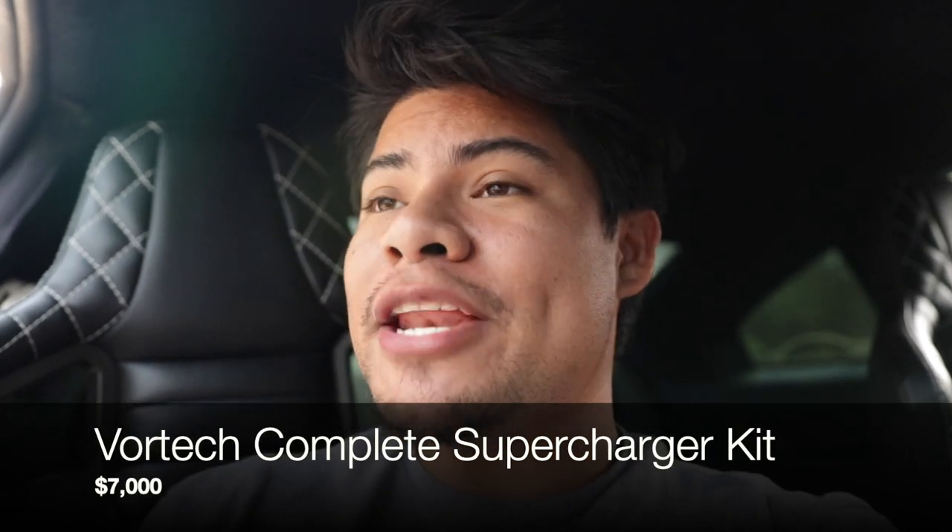Now let's look at what it would cost buying everything brand new. On Z1 Motorsports you can get the complete Vortex V3 supercharger kit — which includes spark plugs, injectors, a smaller pulley, and a lot of other items — for $7,000 brand new retail. Keep in mind you still have to pay tax and shipping on top of that.